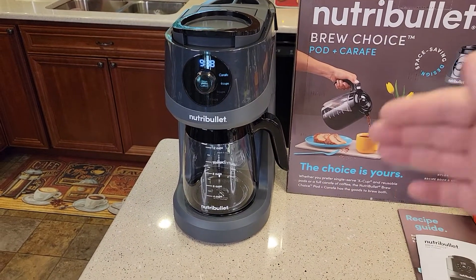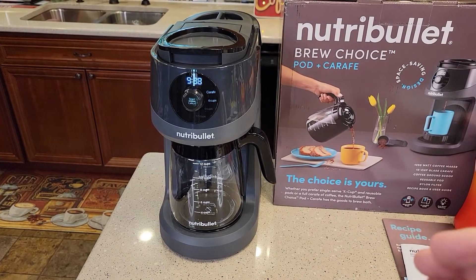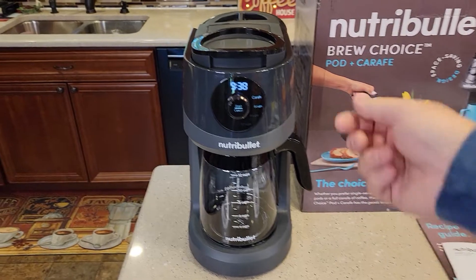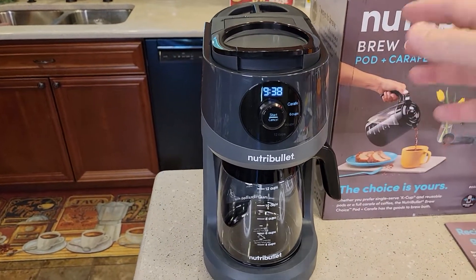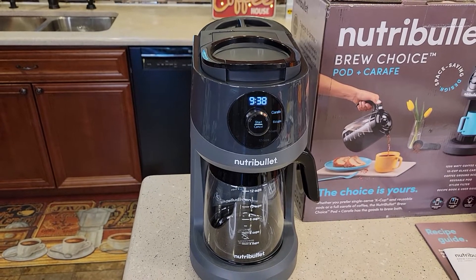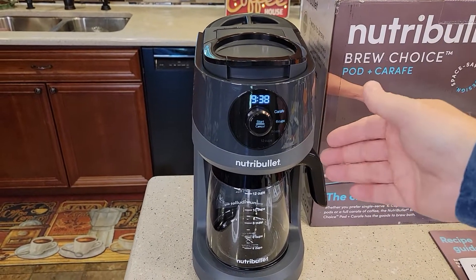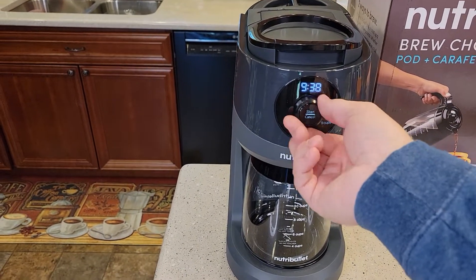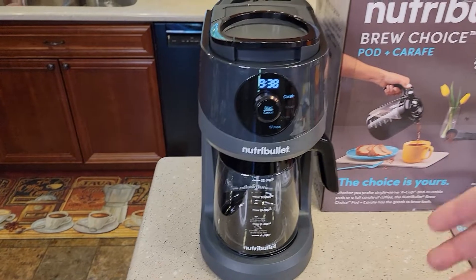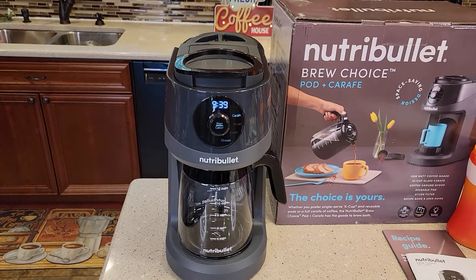I've been using this and found it to be fairly simple to operate. Normally when you get into these dual brew machines, things can get complicated with bold brews and all this other stuff. I've found this to be very simple. It's just got this round dial and a push button — that's it. It's a very simple coffee maker to operate.